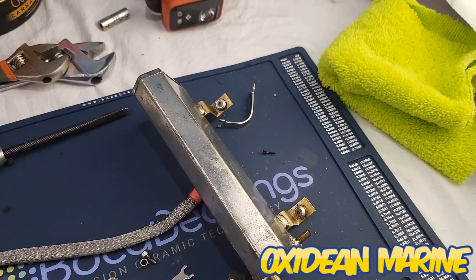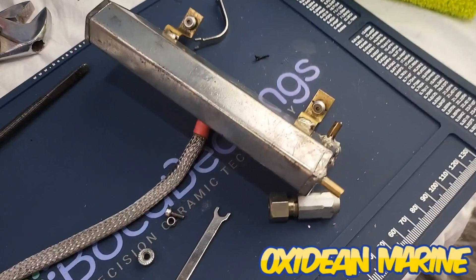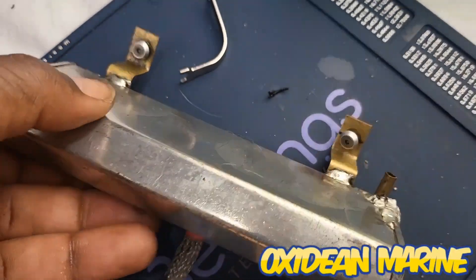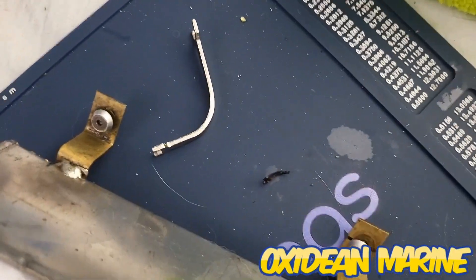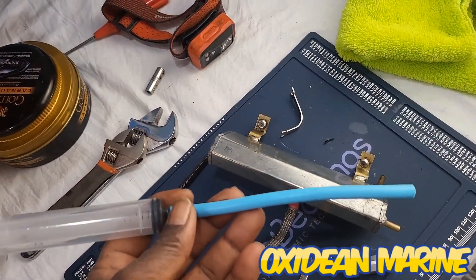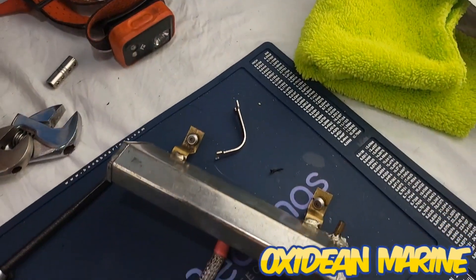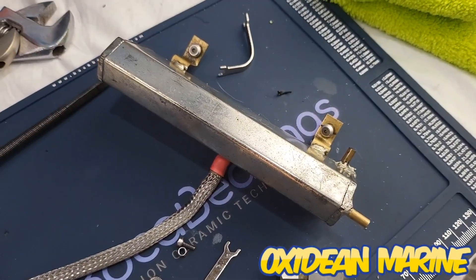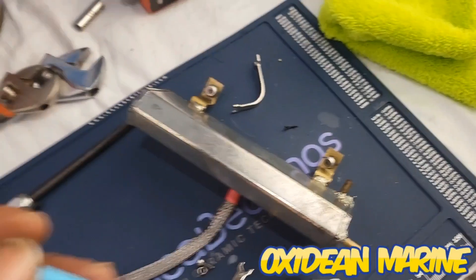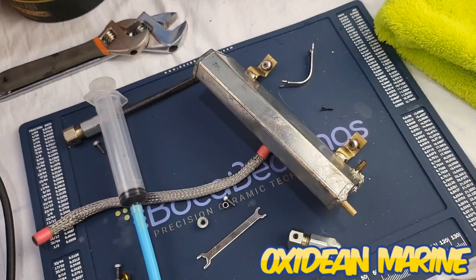So last I was with you guys, I pulled the motor out, did a few things. I flushed out the tank — what I did was I used the range system, it's a nitro fuel. Shot something in there, shook it around, let it sit, shook it around, then flushed it out with this. Now we're golden, the tank is clean.